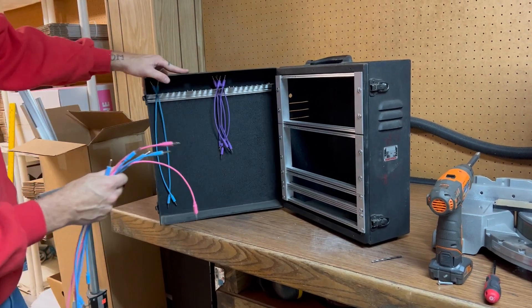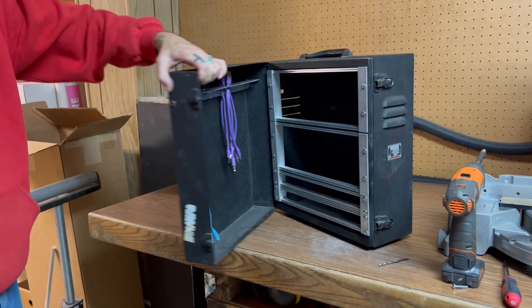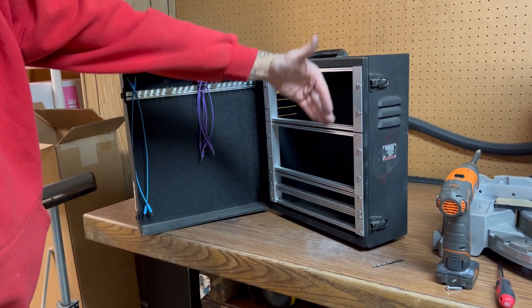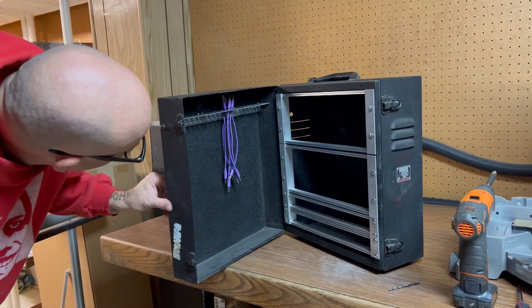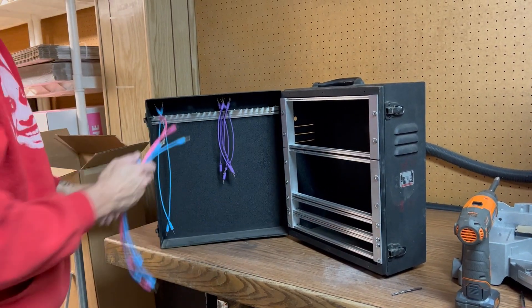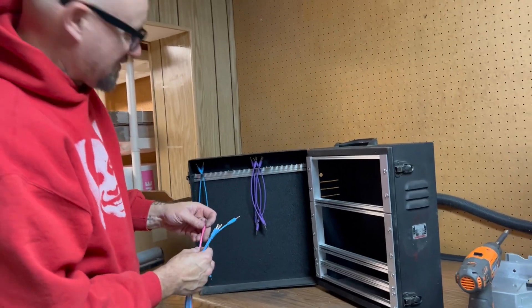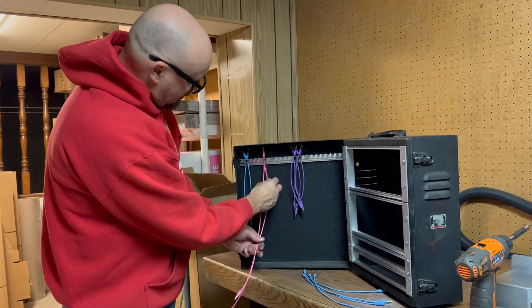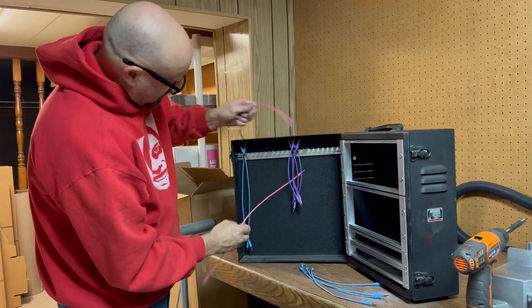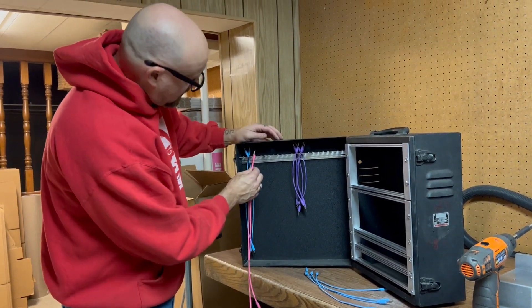The nice thing about this case is this lid was a little thick, which allowed me to recess this so it's not going to bump up too much into my modules. Haven't put any modules in yet, so we don't really know. But if you've got cables that are a little bit longer, one of those tricks Tony Rinaldo showed me was you put it in like here and then go up like this.